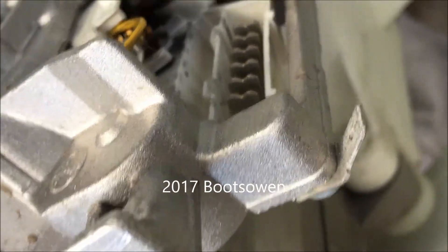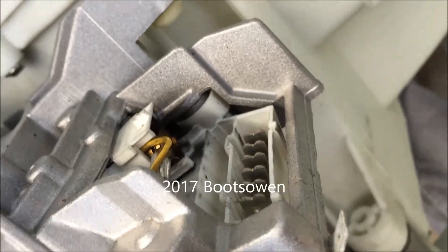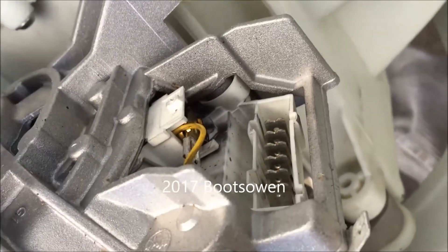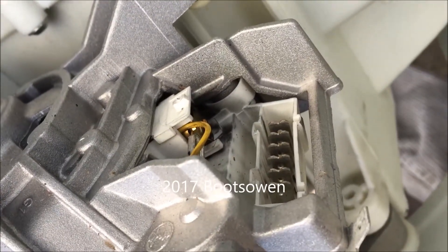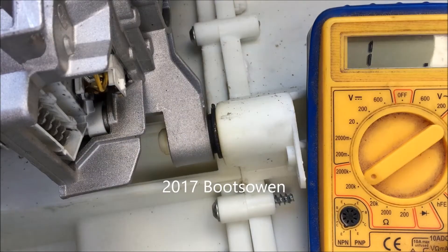There are six tabs here, so we need to connect four of them — one to live, one to neutral, and two to the jumpers. But it's a bit of a mystery as to which ones. I'm going to get the multimeter out and see if that can help me reason it out, using resistance to check for continuity.